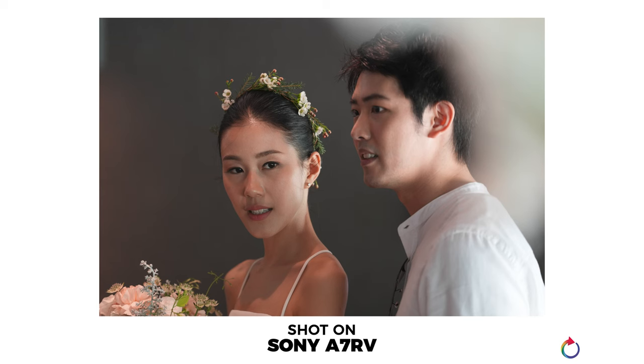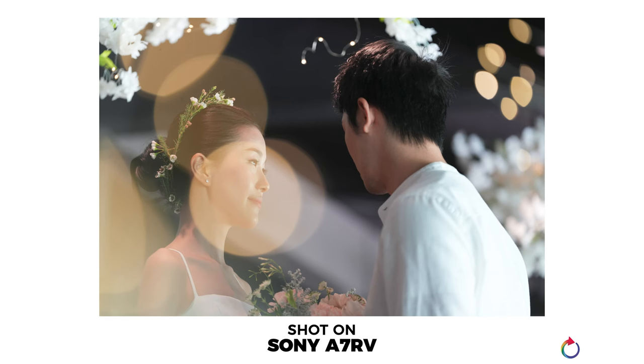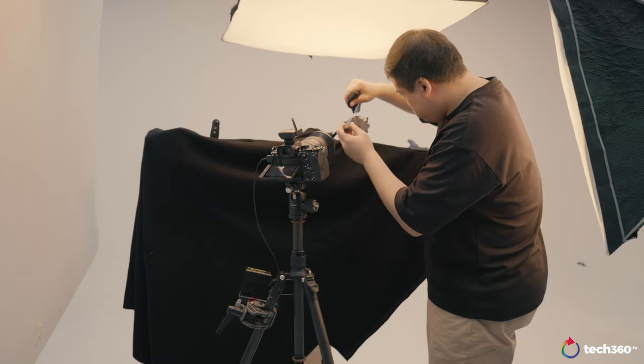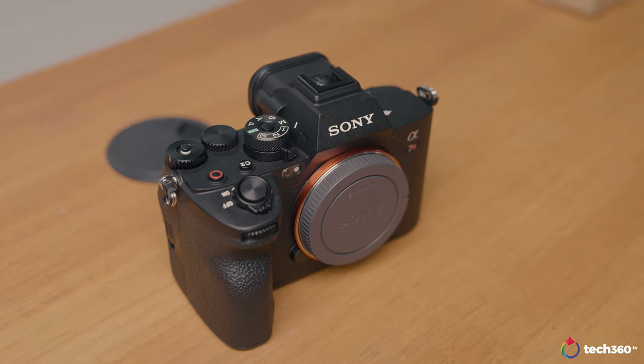With previous camera models I noticed that when a model walked behind something, the camera would lose focus entirely — but the A7R5 handles this perfectly. At a wedding setup station, a couple was walking past plants and fairy lights, and I pushed it to the point where fairy lights covered the model's face entirely. The camera still managed to understand where the model's face was and didn't focus on the fairy lights instead — a really handy feature for run-and-gun shooting.